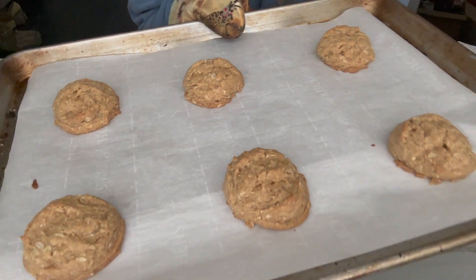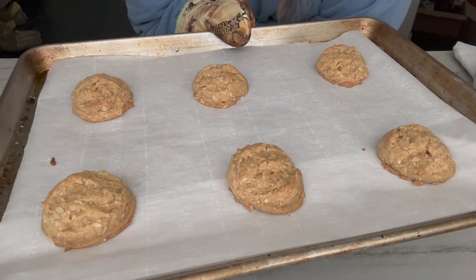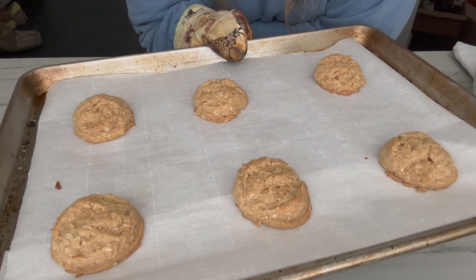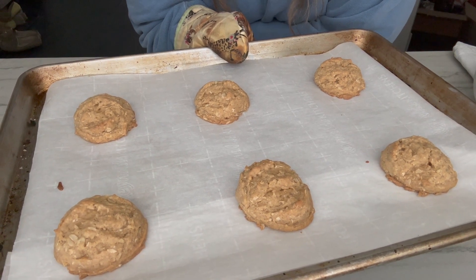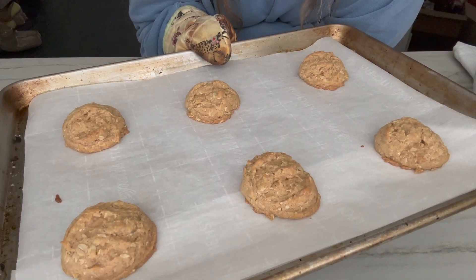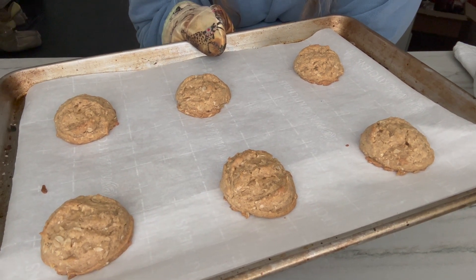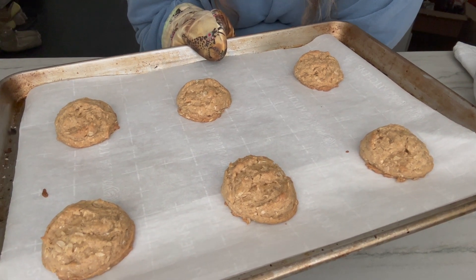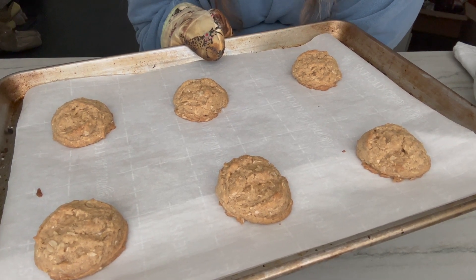Here is my first batch. I am not thrilled — I was hoping they would spread a little more, but they're done. This was after eleven minutes and I didn't want to cook them anymore. They smell like heaven, like walking down Main Street at Disney. I'm going to let these cool for a few minutes on the pan, then transfer them to a wire rack. I'm hoping while they cool they'll deflate a little bit, and I think for the next batch I might manually flatten them a little just to experiment.